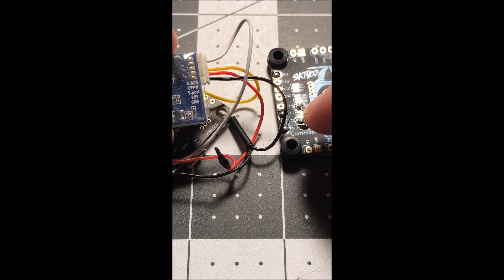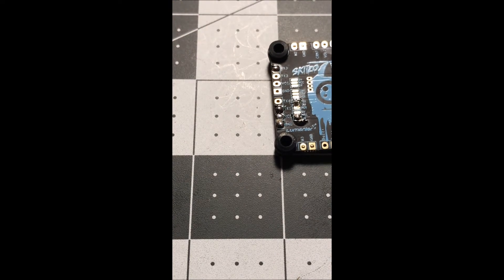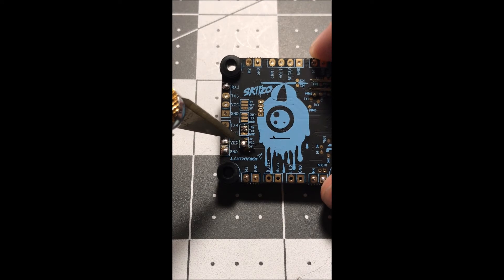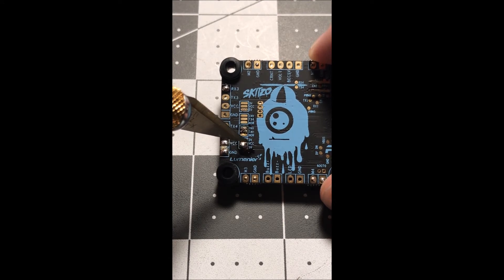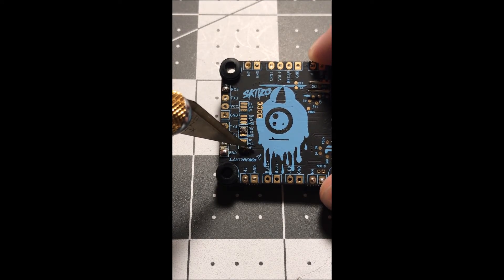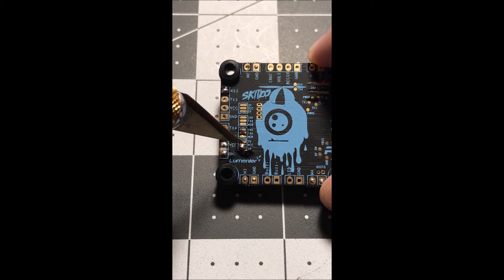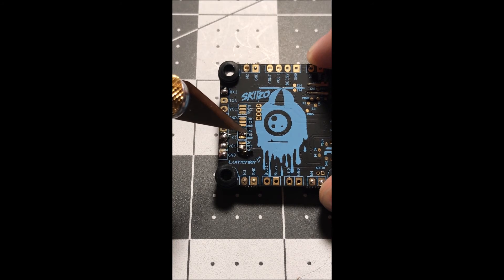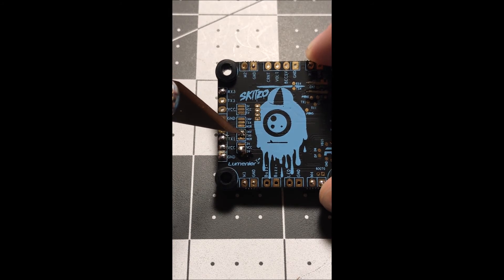You just connect them right here. Then you want to bridge with solder — you want to make sure you have five volts going to your power. If you had Spektrum you would put the three-volt here, but because I have the XSR, you're going to solder these two together. And for the inverter, you want to make sure you bridge these two together.